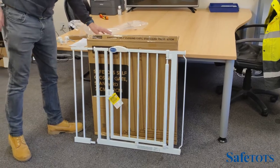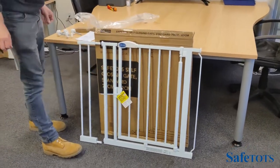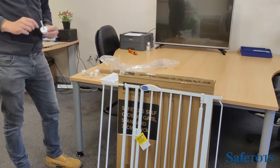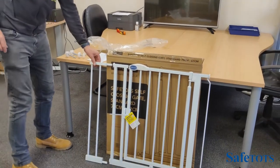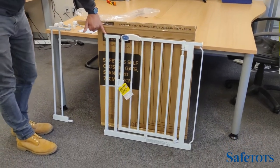You follow the same procedure in terms of fitting the self-closing gate. Try not to cut the cable tie at the beginning. Wind the hand wheels onto the spindles, making sure that the plastic pieces are facing away from the spindle end. Then the first step is to remove the bungs that are in the side of the gate.